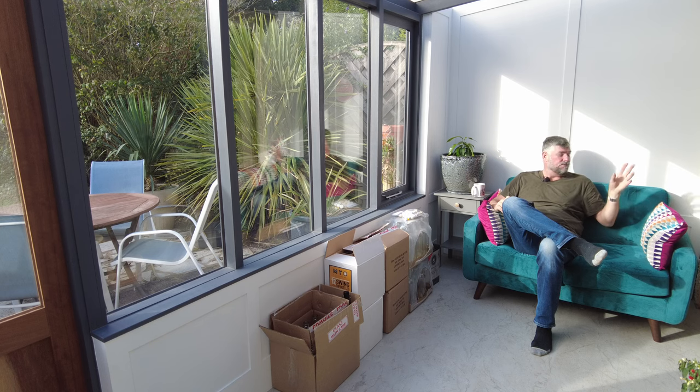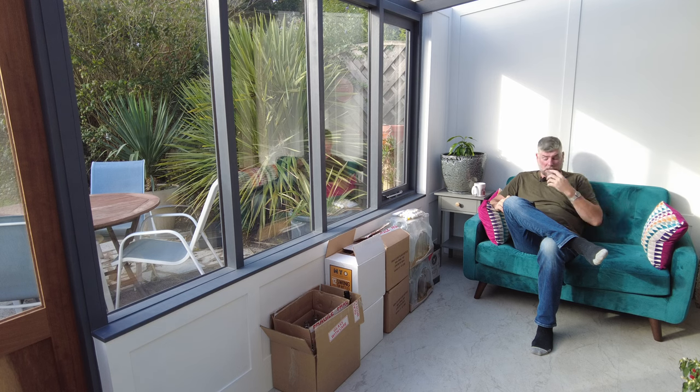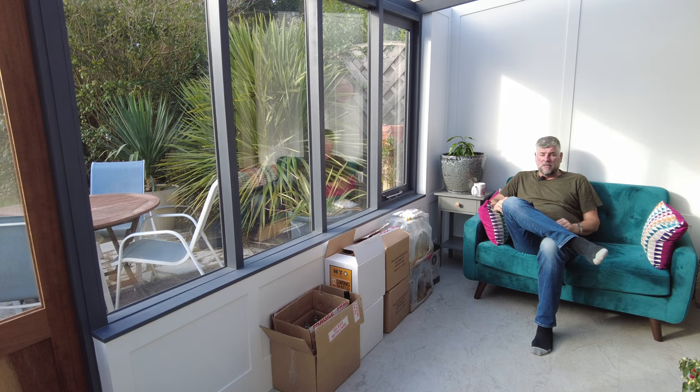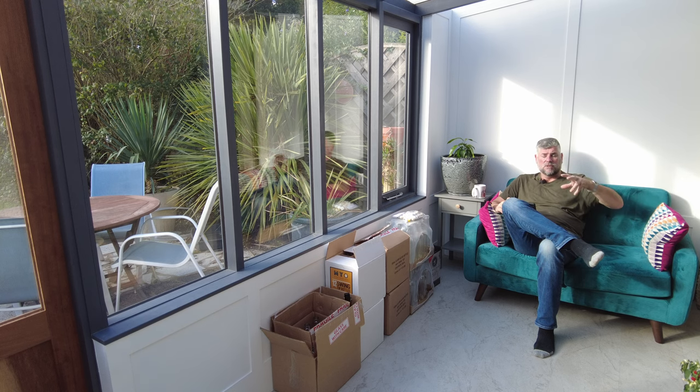Temperatures have really dropped lately and we've got 6 degrees outside right now. Even though the sun's out it's only going to hit 13-14 degrees today. But in here, as you can see, I'm in my t-shirt and it is a lovely 19 degrees. A whole wealth of enjoyment and health to us as a family and to our parents as well. Looking forward to it.